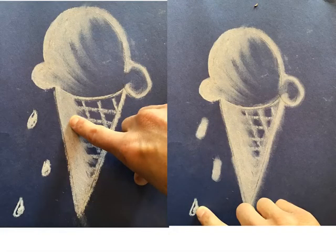Now that you're done smudging the ice cream on top, use your same finger and smudge the cone, and then smudge the little drips of ice cream. Smudge it in nice. When you get done smudging the cone and the little drips, use your finger and smudge the lines all around the outside of the cone and the ice cream, just to soften the lines a little bit.